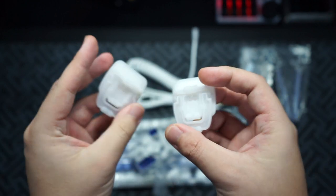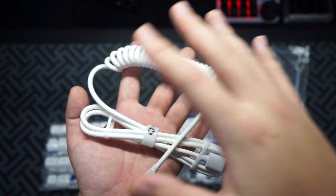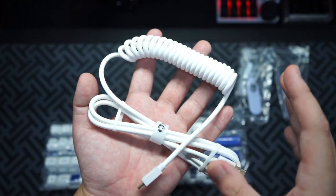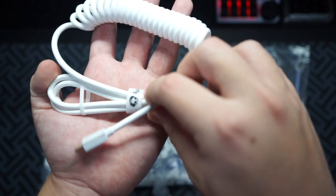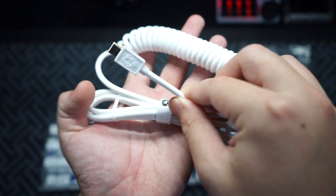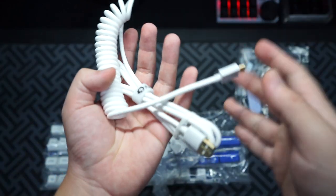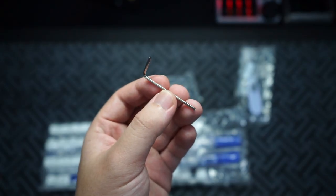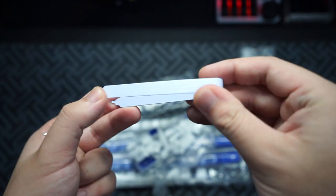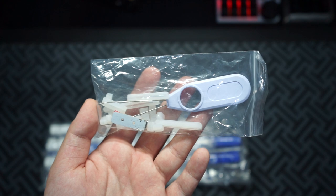If you want the keyboard to be higher, you just stick the feet at the back and it works just fine. The second accessory included is a coil cable - it's not made from paracord or has an aviator connector, it's just a normal coil cable made out of full rubber, Echo branded, and it looks pretty good. It's a budget board so this is a good inclusion. You also get an allen key to unscrew the keyboard and a switch puller which is much easier to use.